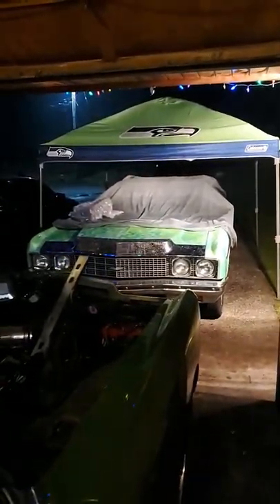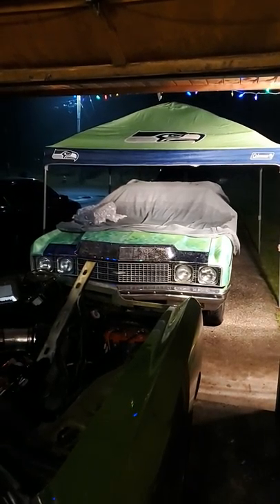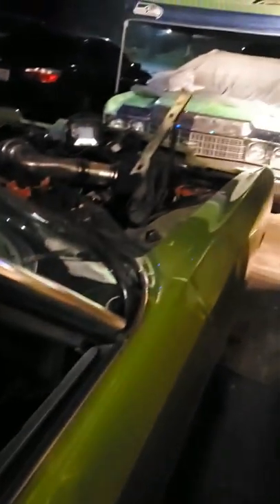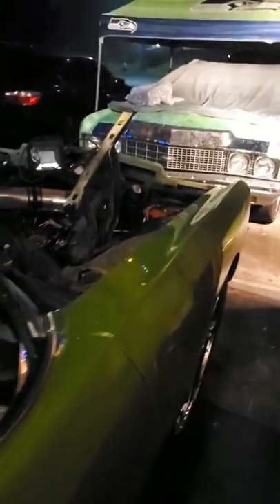She don't need nothing but paint — interior, everything done. The other one needs a little bit more work. But as far as the car itself, the car is a good car. Look at that — clean, everything. All the pieces, all the bumpers, everything for this joint. Every nut and bolt, got it for both of them.